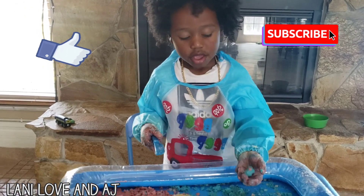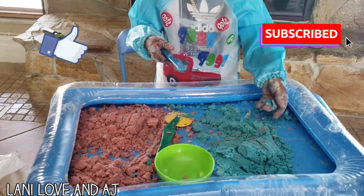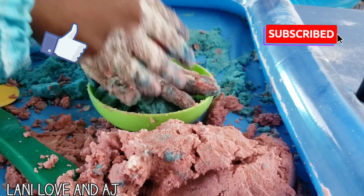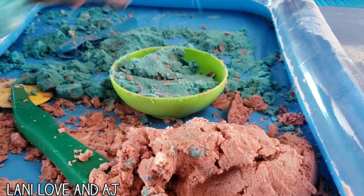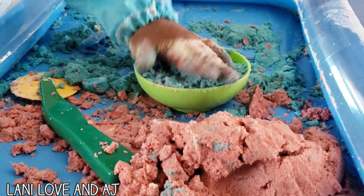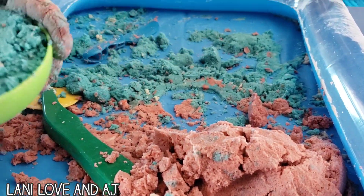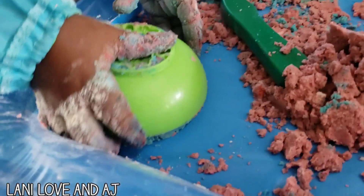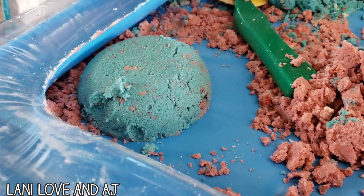Bye, LA friends! Squish. Squish it. Squish it. How many, Nicole? I can do it. I can do it. Watch this. Ta-da! I can make it by myself.